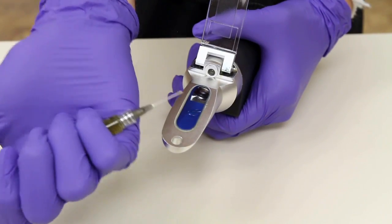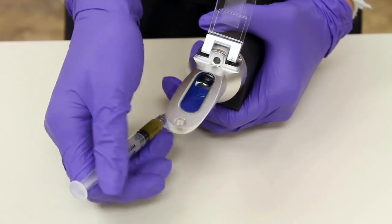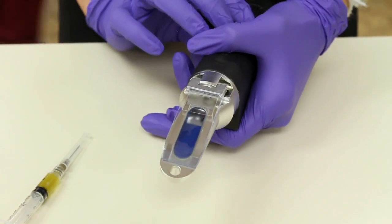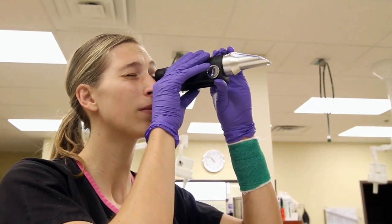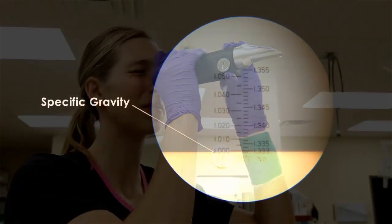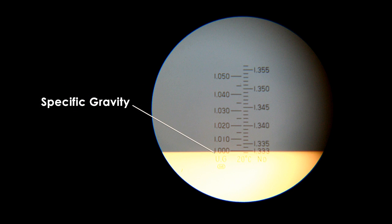Begin by placing a drop of urine onto the window as seen here. Close the cover window and read the results with the refractometer in a horizontal position. Adjust the focus until a clearly defined horizontal line appears, then read the value printed on the specific gravity scale.